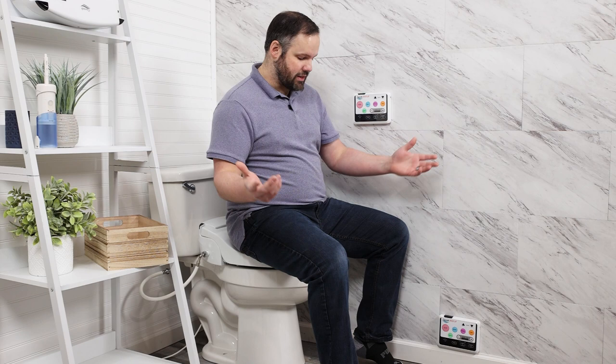The colored buttons mean that even if the remote is down there near the floor, I can still see the blue color even if I can't read the words — and I know blue means wash. I can see the orange even if I can't read the words — I know orange means dry, red means stop. So I'm still able to operate this even if I can't see the actual words, because the large colored buttons still make it easy to see and operate.